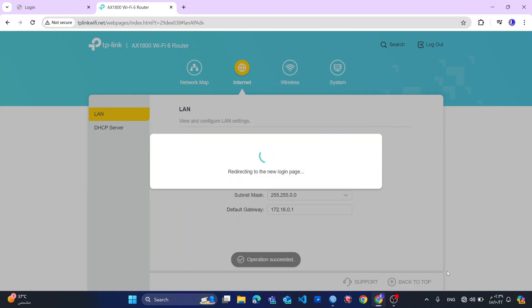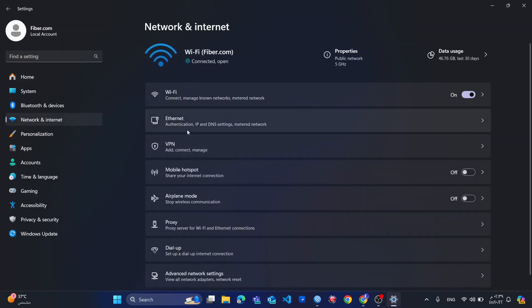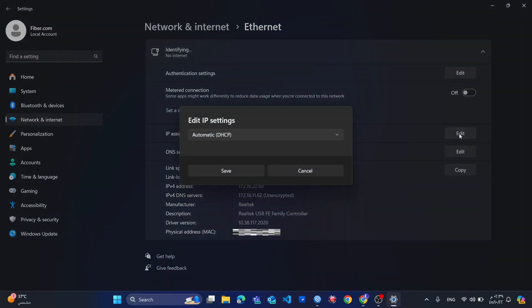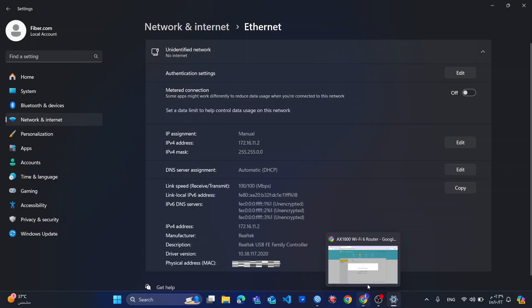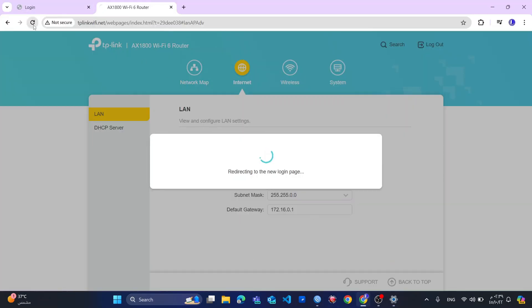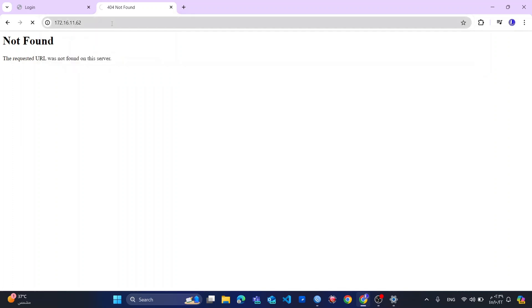I click OK. For me to access this router now, I need to go to my network settings. From network settings — Ethernet — IP address assignment — I change this to manual: 172.16.11.2, subnet 255.255.0.0. I don't need to put the gateway. So when I go back to my router, it will automatically redirect me. If I go to 172.16.11.62, I can access my router. The issue is I'm connected to my wireless network, so I will disable my wireless network. I'm accessing my router now.